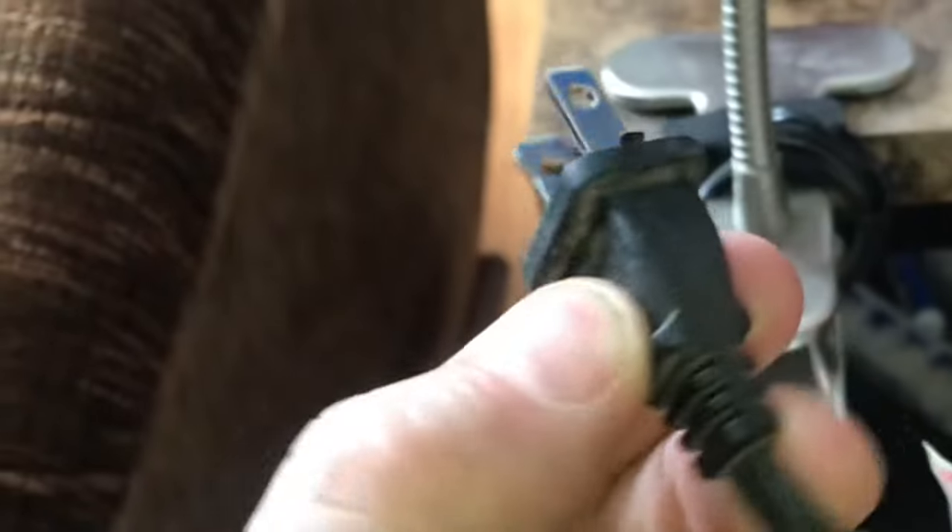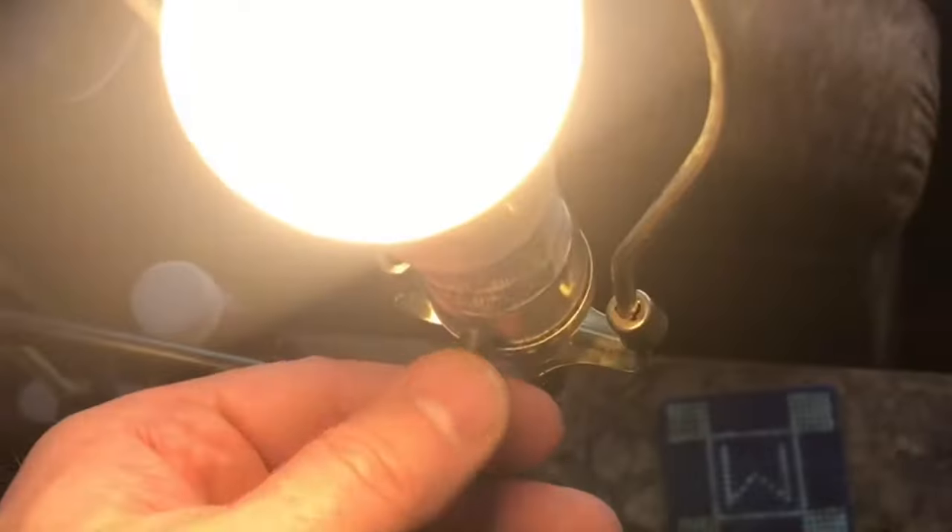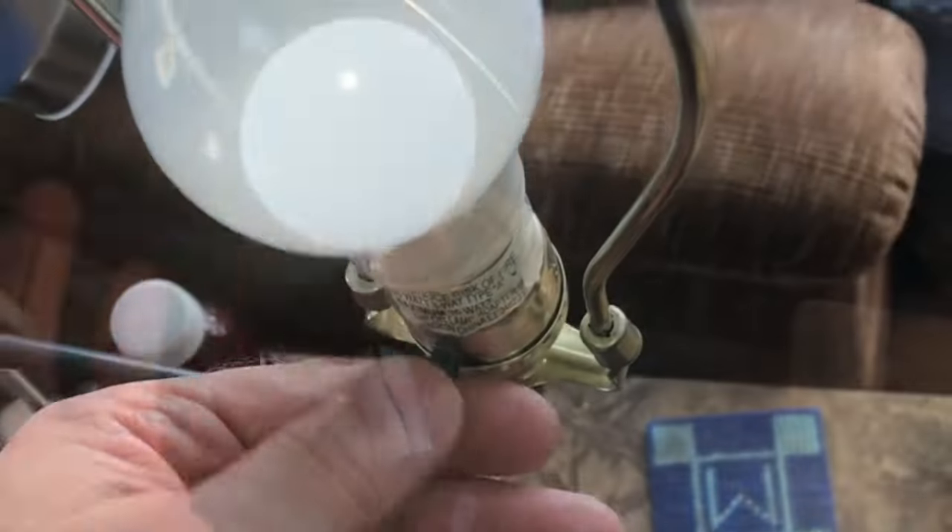We'll unplug everything again. The switch is still intermittent, so we're going to clean it out with some contact cleaner. Wait for everything to dry, and then we'll try it. It's better, but it's still not right. The contact's better in the bulb, but not the switch.